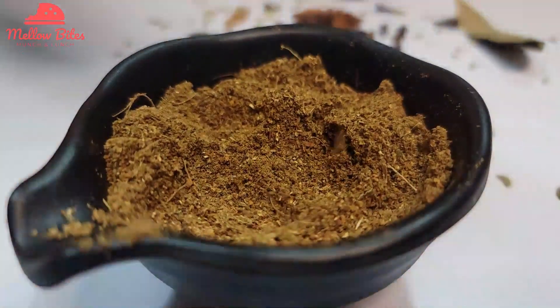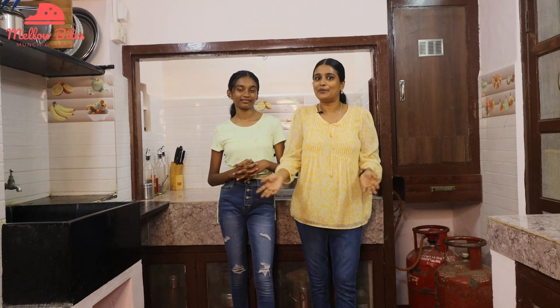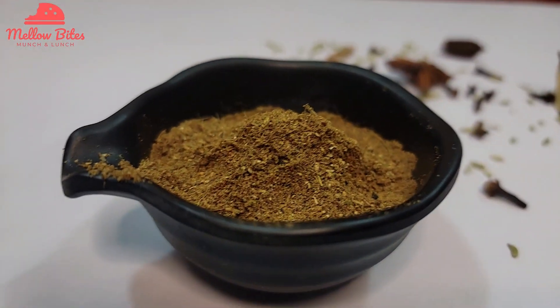We are going to make homemade Hyderabadi biryani masala and show how easily Hyderabadi biryani can be made at your home. Let's start making our Hyderabadi biryani masala.